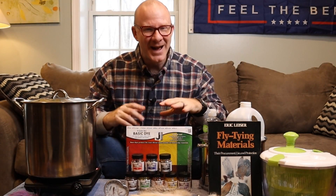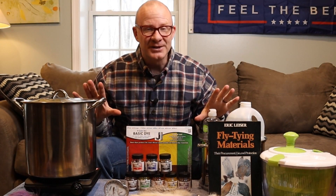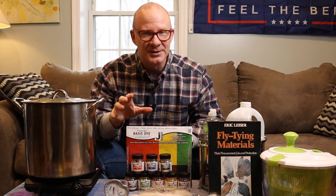Hey Fly Tiers, welcome back. I'm Matt. Thanks for stopping by. As you can see, I'm not sitting at my bench this morning.